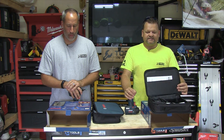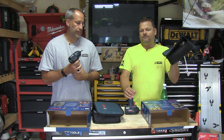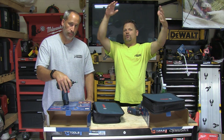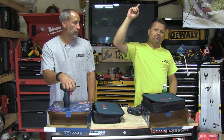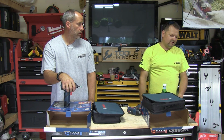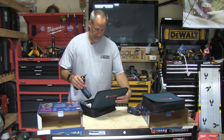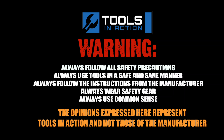Crazy stuff, you guys. Tools in Action. Three-year warranty on all this good stuff. Tell me what you think — comment down below, hashtag TIA crew — that's how you win stuff. We want to start giving a ton of stuff away. Remember, for more exciting tool action, go to toolsinaction.com.